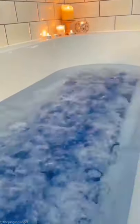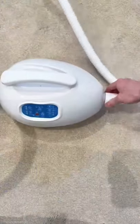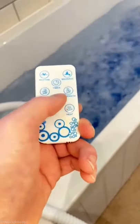This is a 350 pound mat that turns any bath into a jacuzzi. To install it, you just attach the mat to the pump, switch it on, and then you can set the speed and rhythm of the bubbles using a remote.